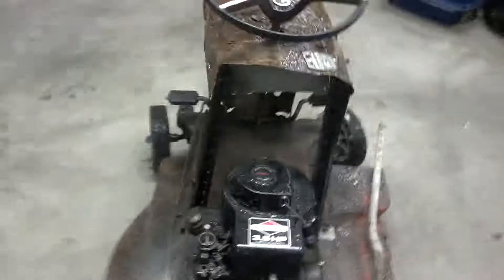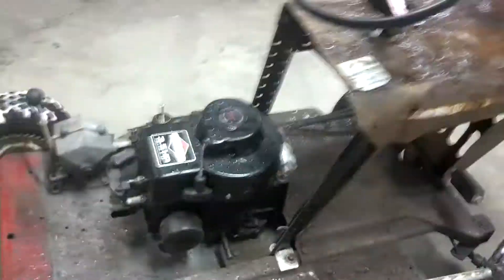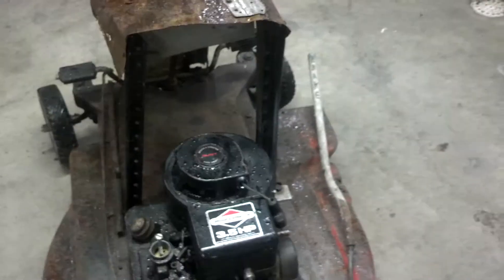It runs, I'll start it up here in a minute. Got to make a couple last adjustments and I'll put the seat back on it. I'm going to need to get a longer pull cord for the engine.